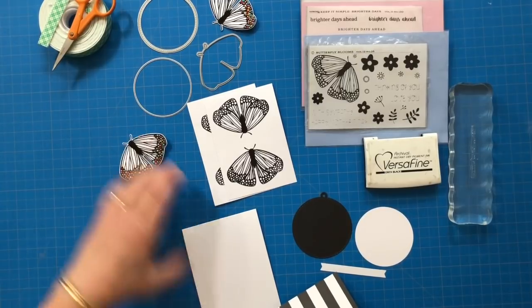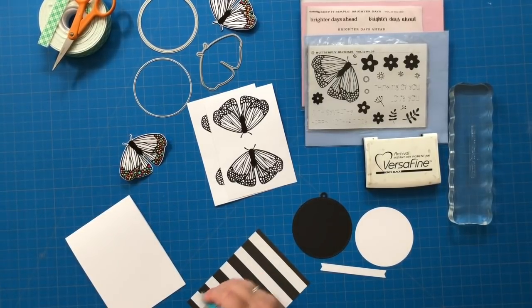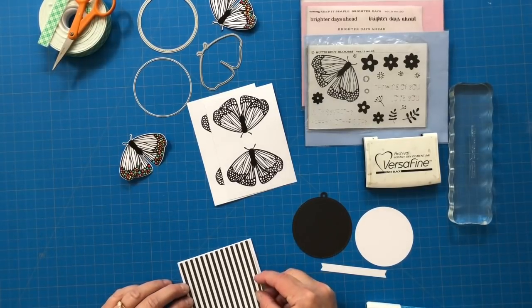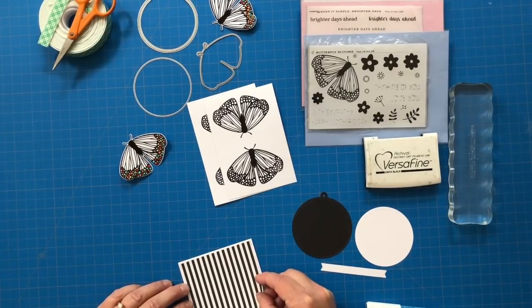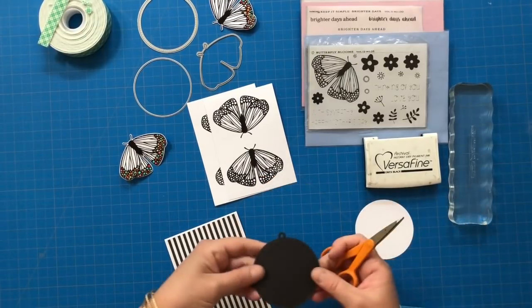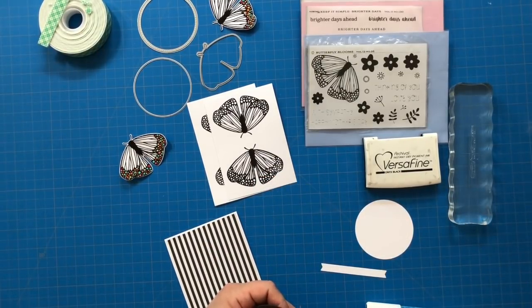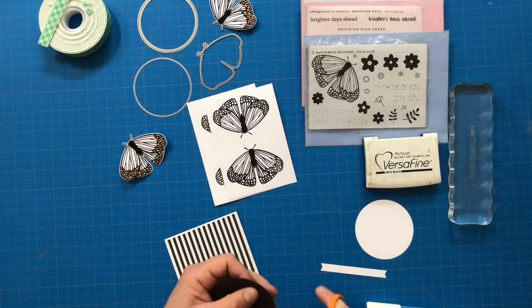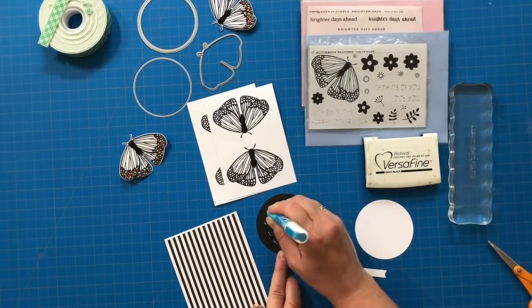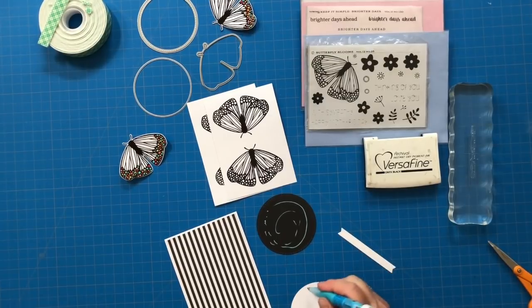So now we are putting our card together. I have a four by five and a half card base in Stamper Select White — a little bit taller and narrower — along with a layer of black and white stripe from the Bitty Big Pure Black. Then I am using the Berry Reef Tag Die as the base of my circular focal point. I'm going to snip off that little tag top and then use a nesting circle die to add the white layer and just have a very tiny bit of black peeking out of that circular layer.